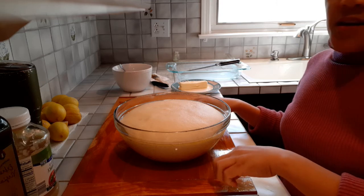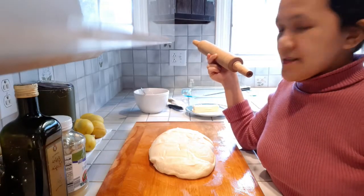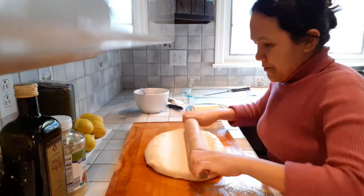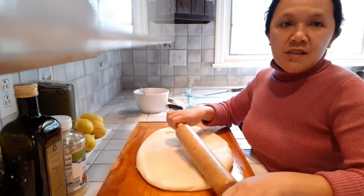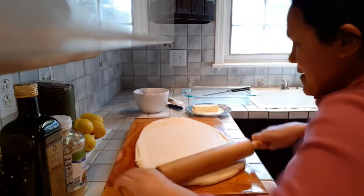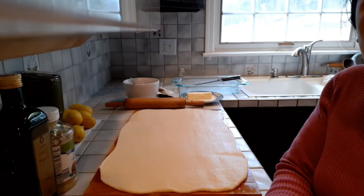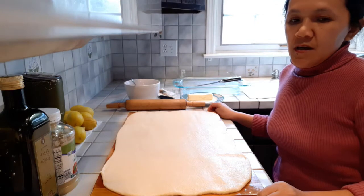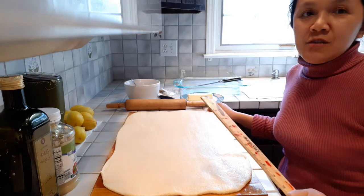Put the dough onto a cutting board and flatten it out using a rolling pin. I put oil on my cutting board so that the dough will not stick. The size of this dough is around 22 inches by 14 inches.